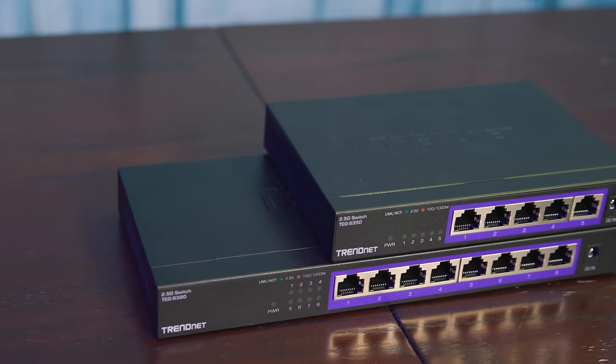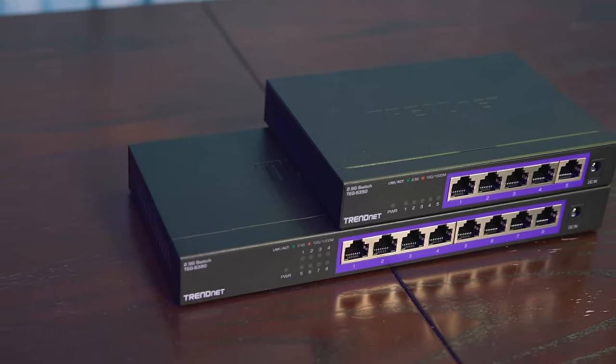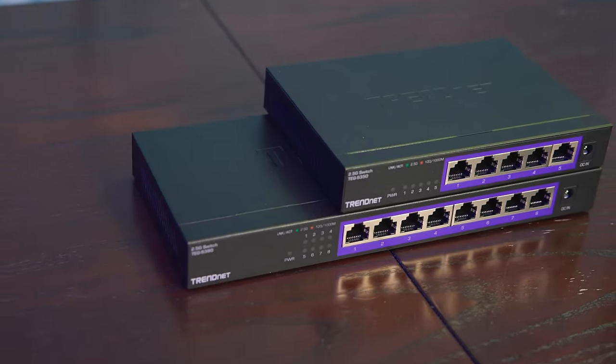They also are important for another reason — by being unmanaged and not having all that extra functionality, they can offer a lower cost. The game plan for this video is that we're going to take a look at the hardware behind these switches, talk about performance, power consumption, and all that kind of stuff as well.